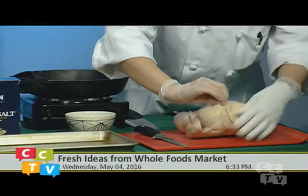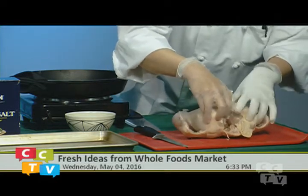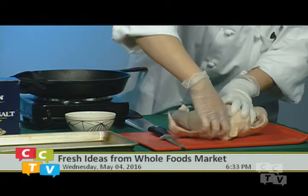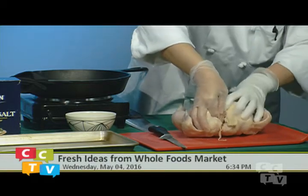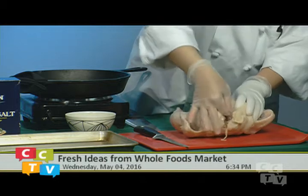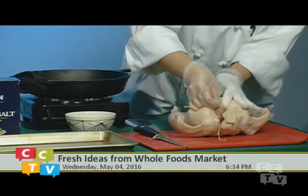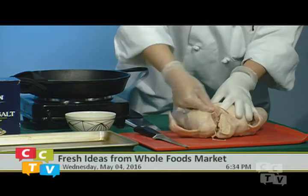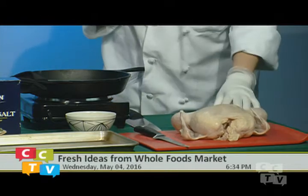We're going to find the wishbone with our fingers. You can feel along the side and make an incision — it doesn't have to be pretty, just find it with your fingers. Follow it up along the top and make another incision, cutting along the side — that lets it right out. Then you're just using your fingers to break it open. Don't worry about a little toughness — the chicken's already dead.